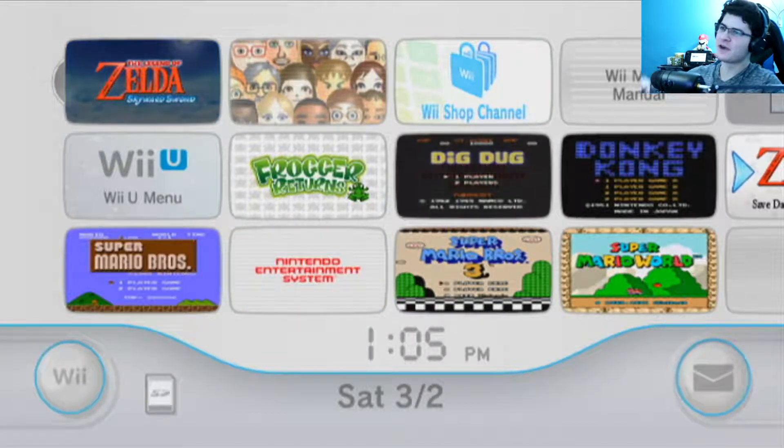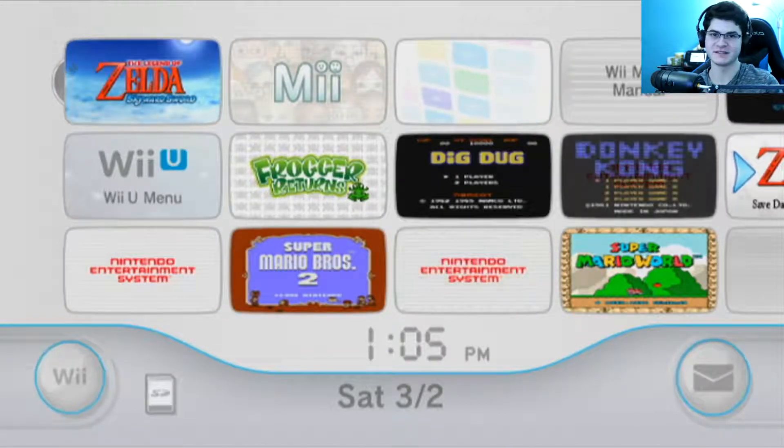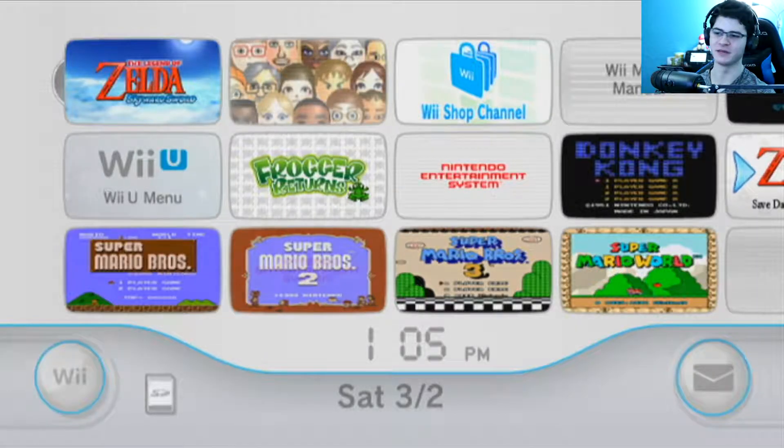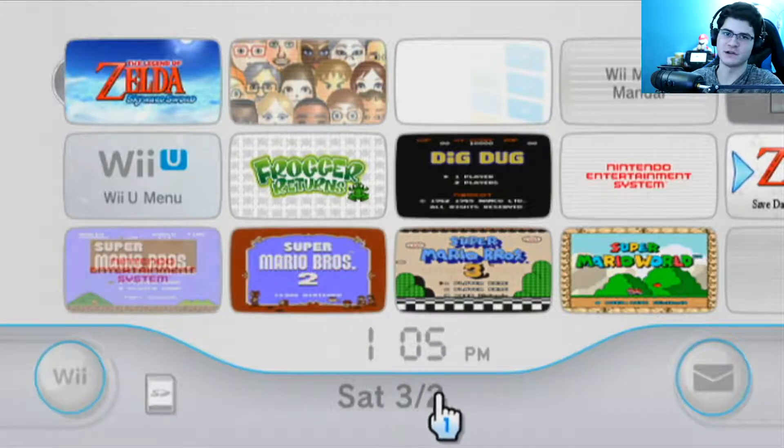Oh man, GrafmanGamerZatendom here and welcome to a long-awaited series. I've loved the Wii, I grew up on the Wii, and so I have a ton of nostalgia for the Wii.